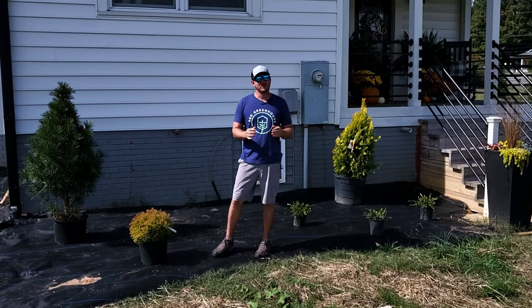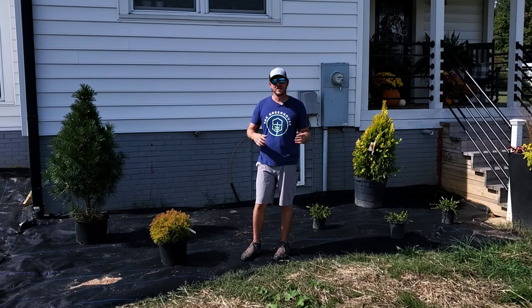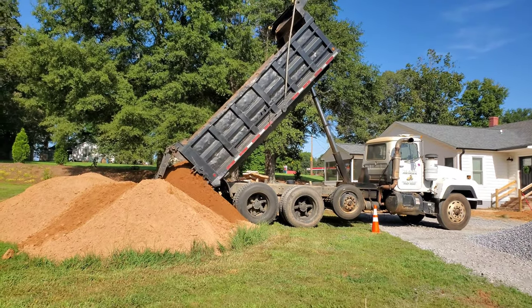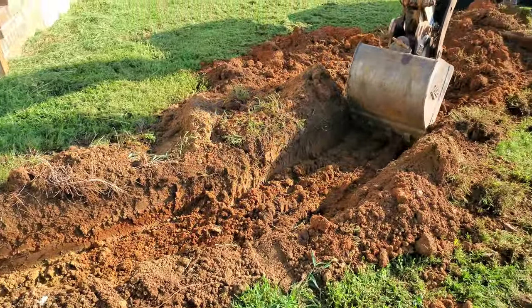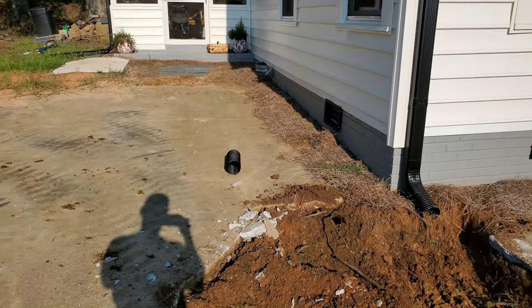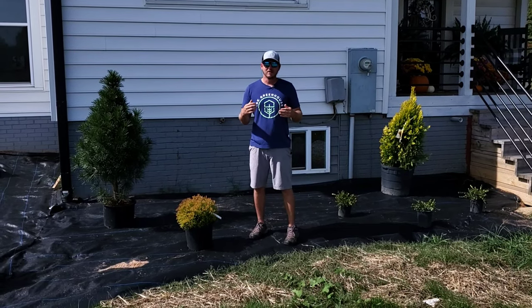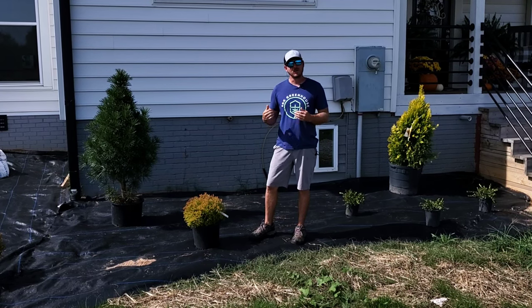The first thing I did was get with my buddy Chris, who's a landscaper, and we got about two or three dump truck loads of topsoil brought in. He started creating my beds, building them up about six or eight inches. Here in zone seven in the south we have a lot of clay, and the topsoil that was brought in really helps with drainage.